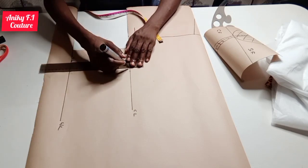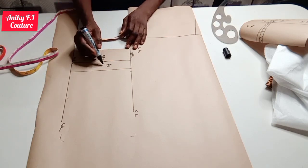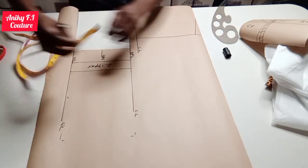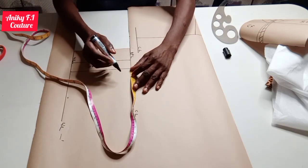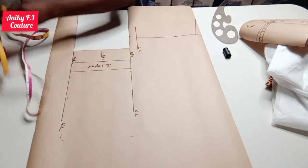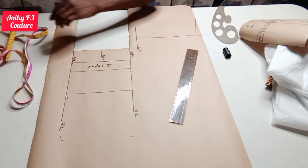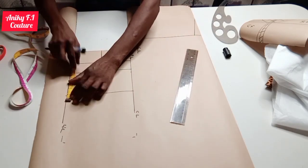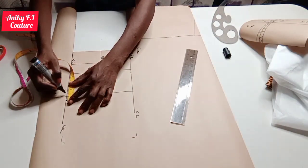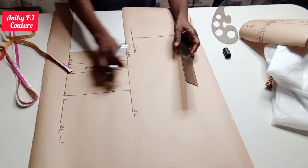I'm rolling it out. From this zipper allowance line, on my bust point line I'm going to measure out half of my nipple-to-nipple measurement. I'm doing the same thing on the waist line and connecting it straight. On my waist line I'm going to come in by half inch on both sides for my dart intake, connecting from here to here and here to here slantly.